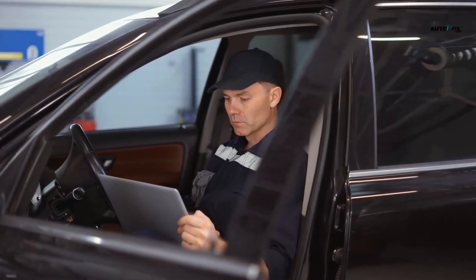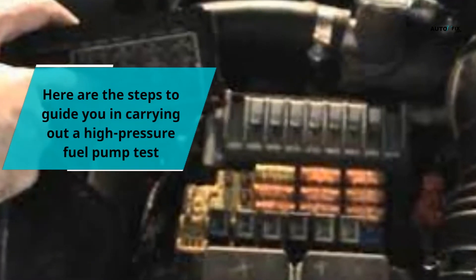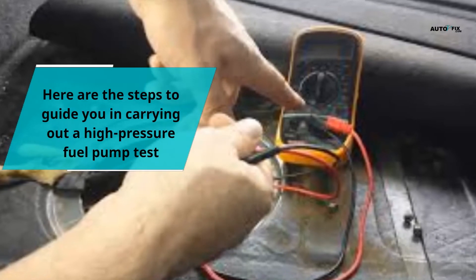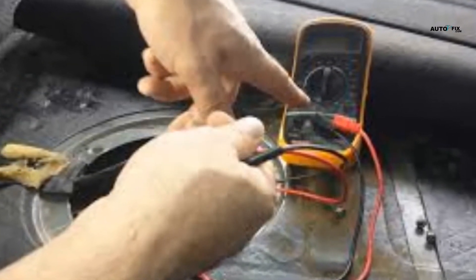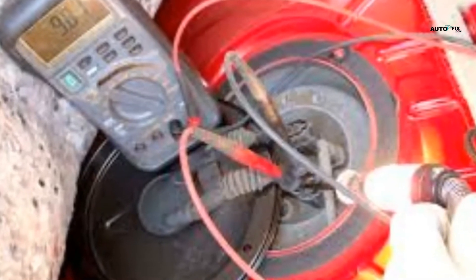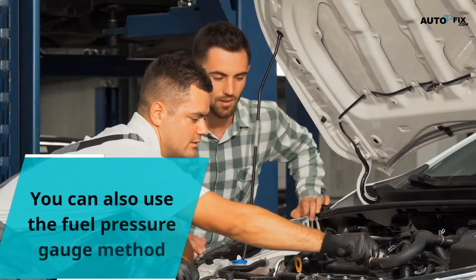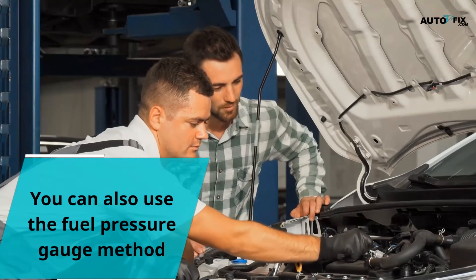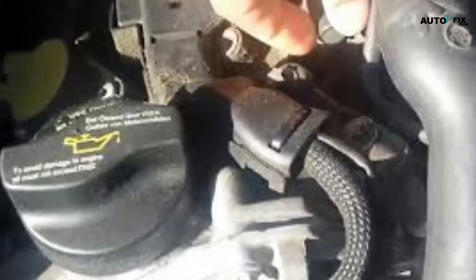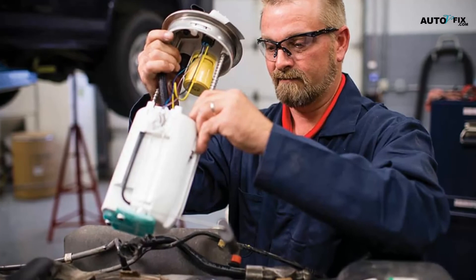Here are the steps to guide you in carrying out a high pressure fuel pump test using the electricity method: 1. Find the fuse that corresponds to the fuel pump and inspect it. 2. Check the voltage from the fuel pump itself. 3. Use a voltmeter to carry out a drop test. You can also use the fuel pressure gauge method: 1. Get a pressure gauge. 2. Hook up the hose to the fuel pump. 3. Get someone to help you rev the engine while you observe the gauge.